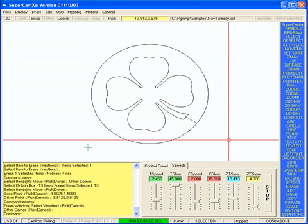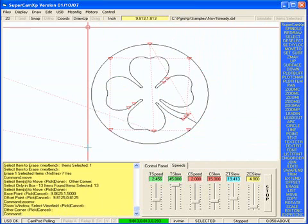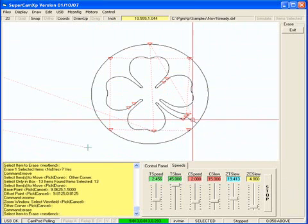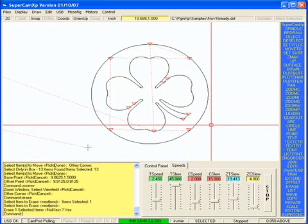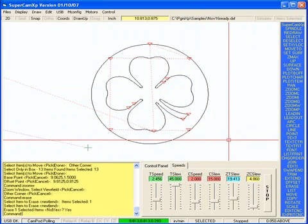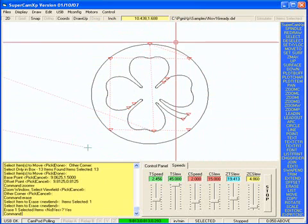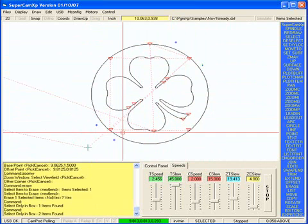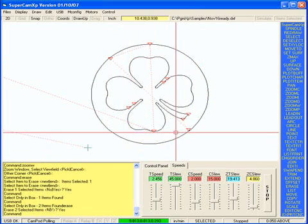Now I'm going to click on the draw up, and I can just use the erase command and erase that.